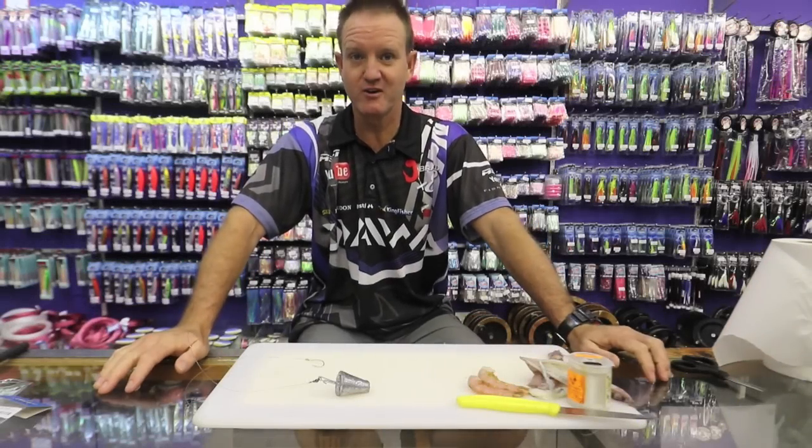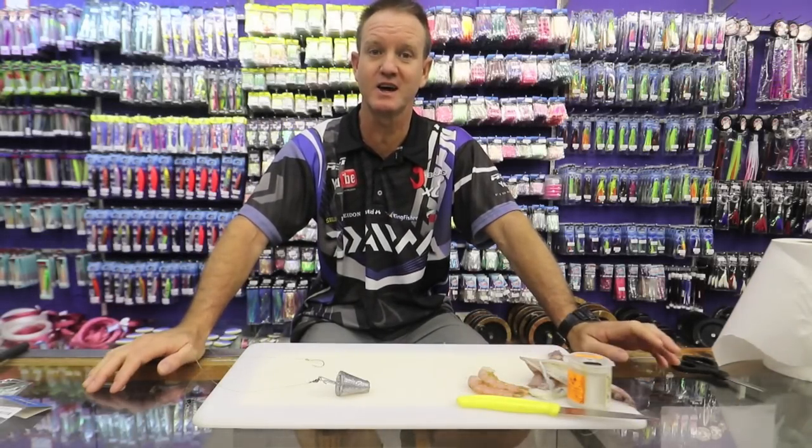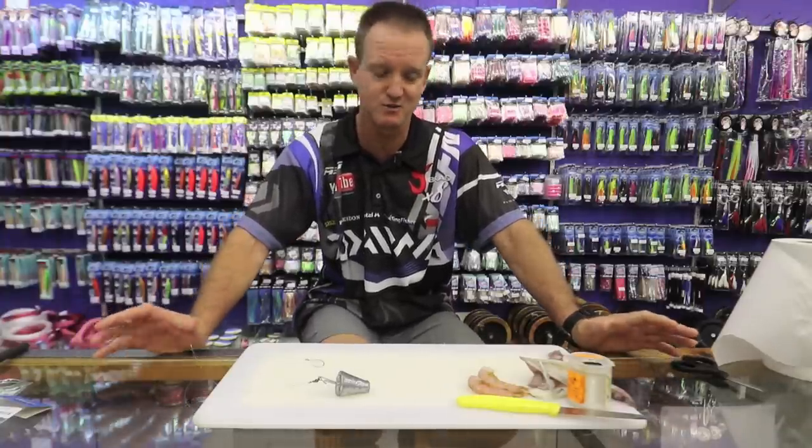There's been a lot of pompano around, north coast, south coast. I'm just going to show you how to make a lovely pompano bait which is more universal. You can use it for catching grunt as well.